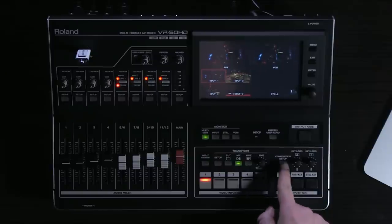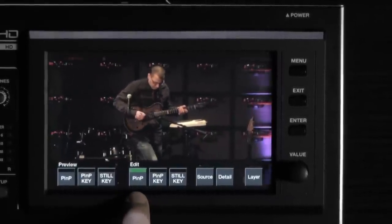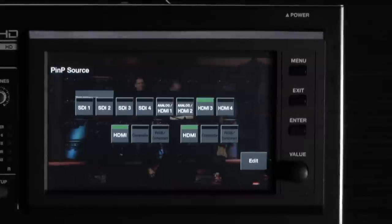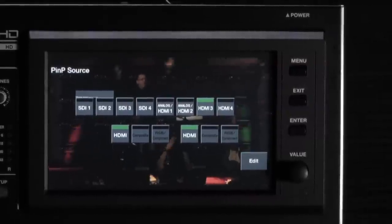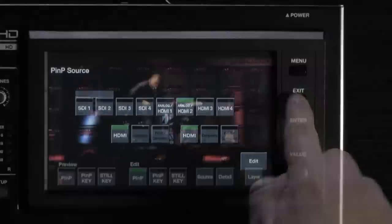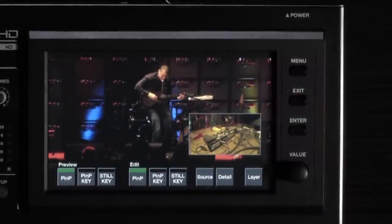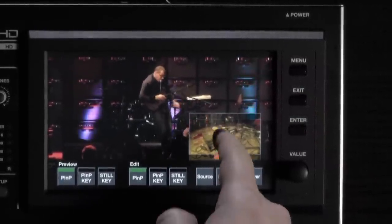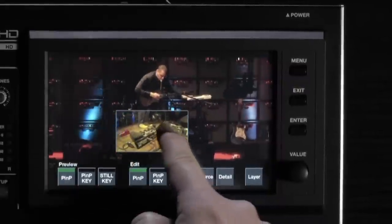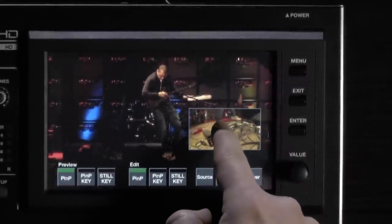I start by pressing the composition setup button. Then when picture-in-picture is in my edit screen, I choose source. My pedals are on HDMI 2, so I'll choose HDMI 2. Exit one layer back. Now I'm going to hit the preview button to see where my picture-in-picture is. From here I can grab and drag it anywhere I want on my screen, then use the value knob to adjust the exact right sizing.